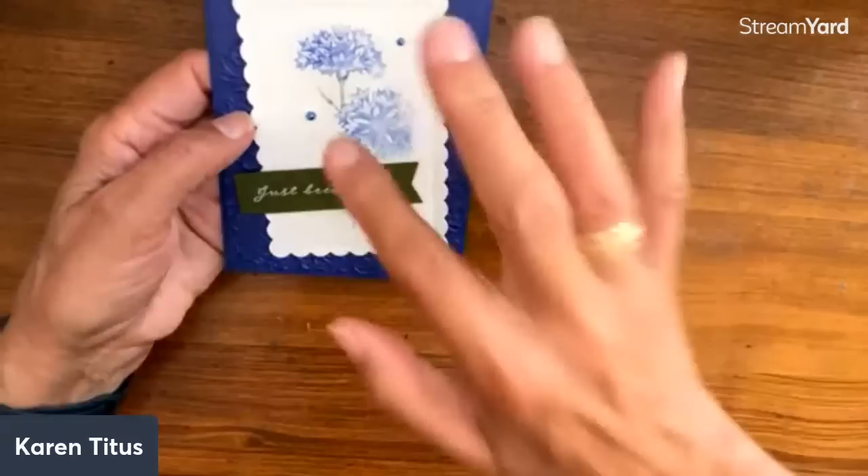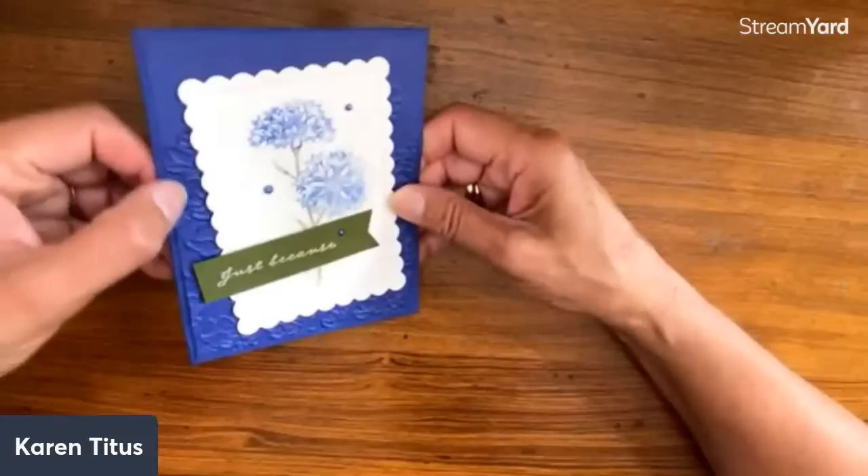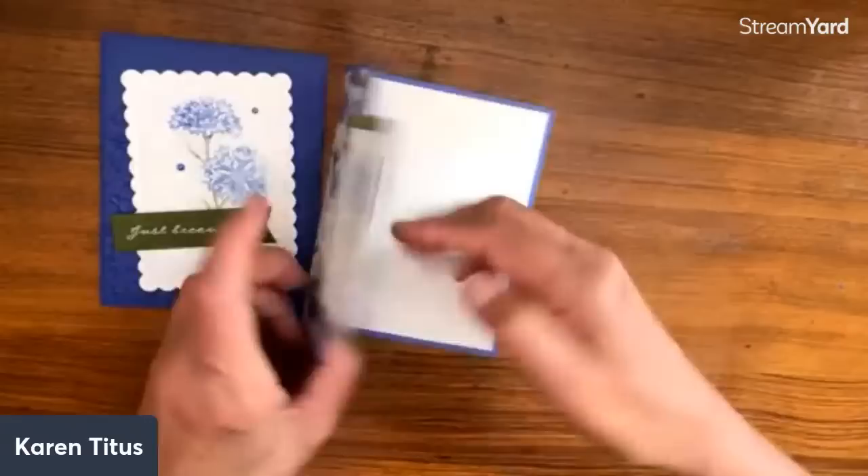Look what a soft color this is — this has been inked and stamped, then sponged around a little before it's totally dry, and it just gives that really soft look. She also has this underneath inside. And now look at this one — they're just simple and beautiful, Susan Miller, just very pretty.